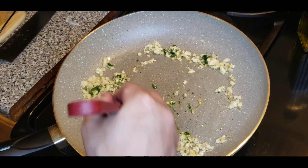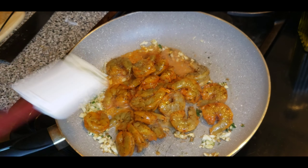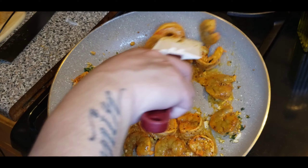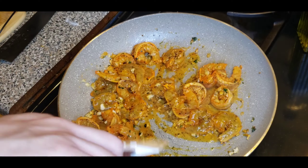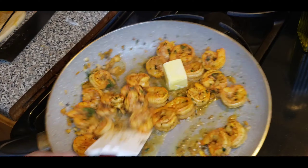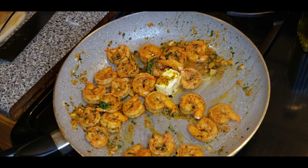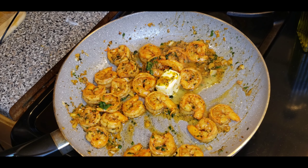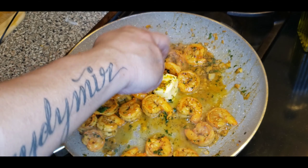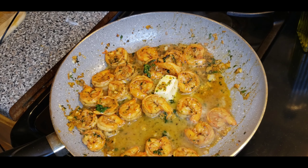Now, to start the pan, we're going to add some olive oil. You want to make sure your pan is nice and hot — that's how you can tell when your oil is hot. Now we want to add the garlic. We're working with medium-high heat, so you don't want to burn it. We just want to get that nice brownish color before we put the shrimp in. We're getting that nice brownish color — that's what we're looking for. When we get that, you want to add some cilantro in there.